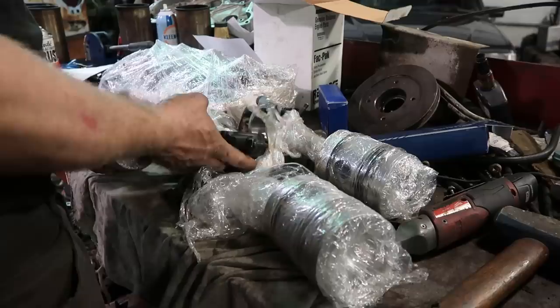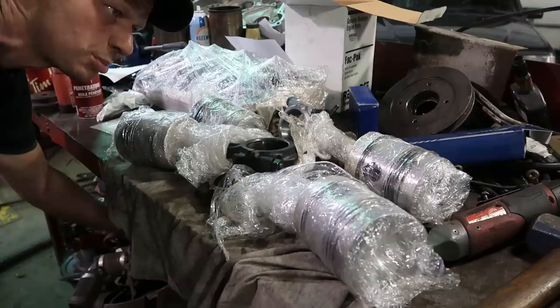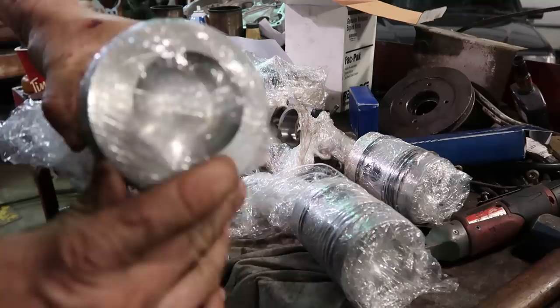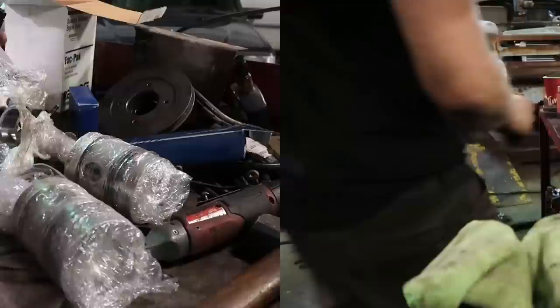Ready for our pistons. We're going to put bearings in, keeping them all in the same spot, other than number four. This is my number four rod — there's a groove where it got damaged from the spun bearing, so we got a brand new connecting rod. The machinist would have put the pistons on the right way — they have an arrow pointing towards the front. We're going to soak these in oil so the oil gets behind the rings for a nice smoky start.